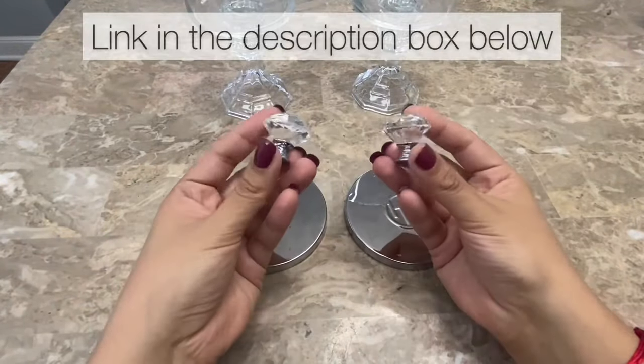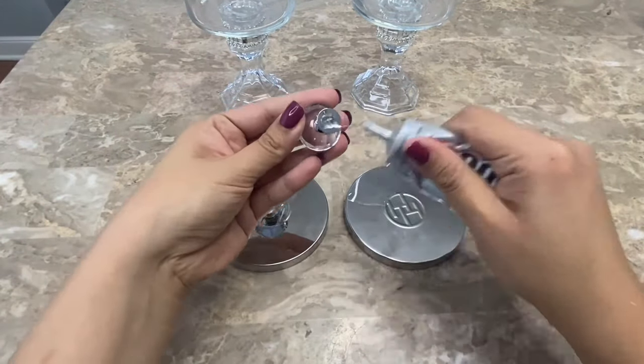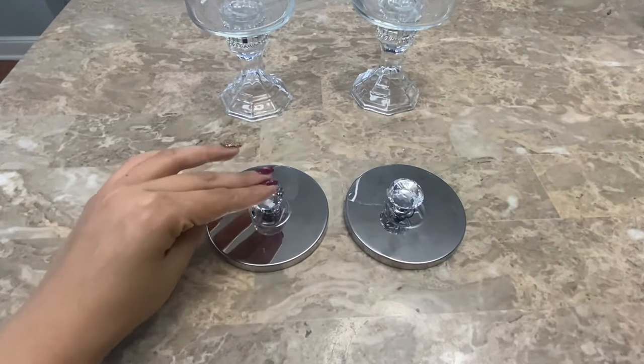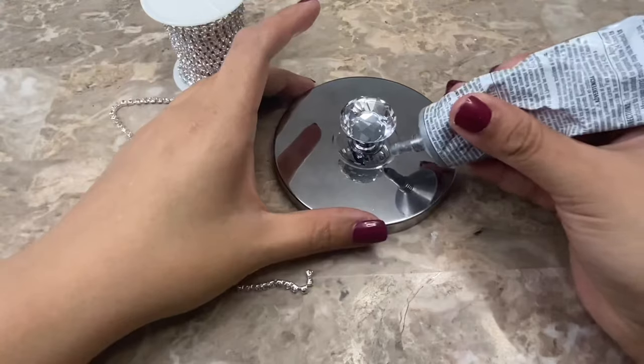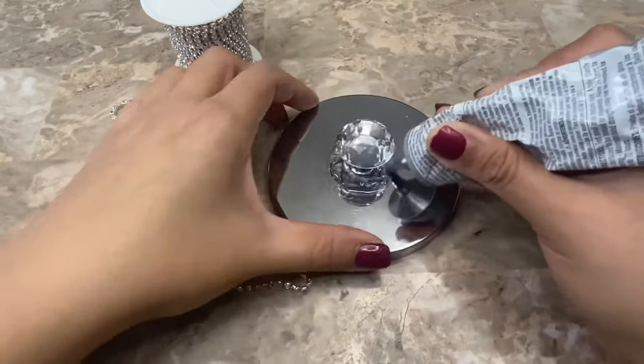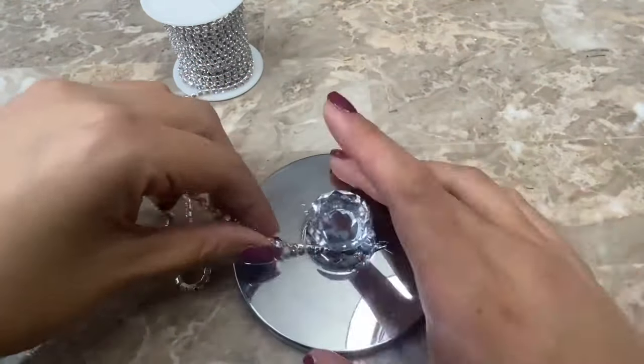Now I'm going to be gluing these crystal knobs to the center of my lids. After I finish gluing everything down I let my glue completely dry before continuing to work on my project. To add more bling and also to hide the logo of my lid I am going to be adding some rhinestone chain around the knob. I first apply the glue on the lid and then I wrap the rhinestone chain around.